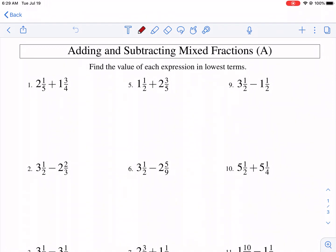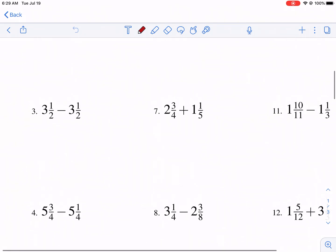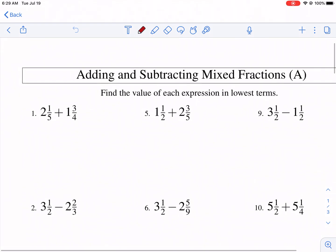Hi, this is Mr. West and you're watching a tutorial video for adding and subtracting mixed fractions from mathdrills.com. There are tons of great resources on Math Drills. I also have a playlist for all the Math Drills worksheets, so if you want to check that out, make sure to look at the end screen and also in the description.